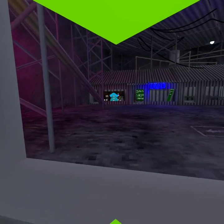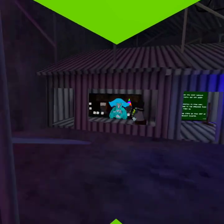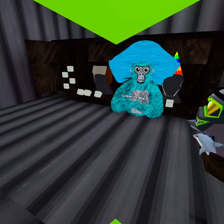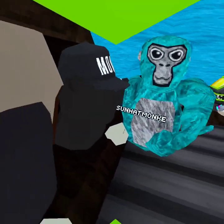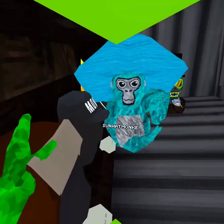Hi. What are you doing? I was hiding. How is that hiding? I was blending in with the hat. But you're not the same color though.